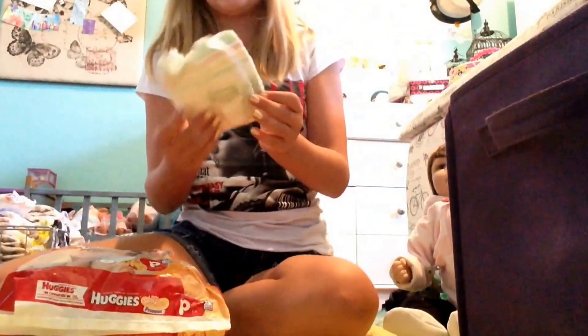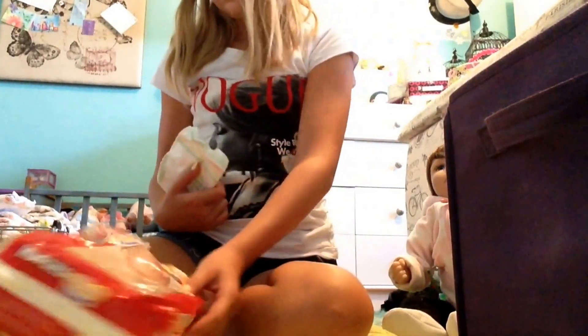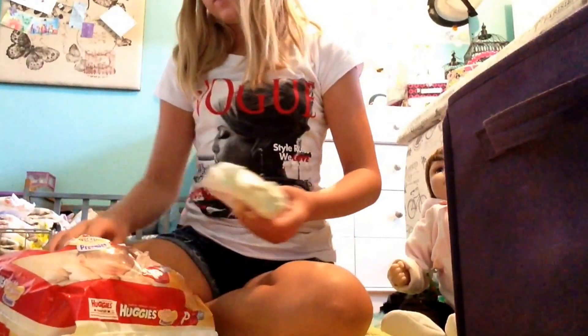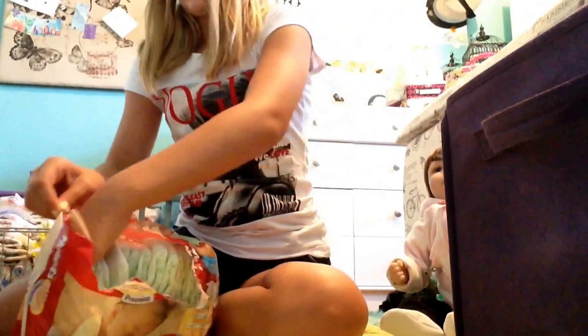I also have the Creamy Huggies Diapers — these little ones here. I have some of those. I don't use these very often though because they're creamy, but I probably will use those quite often.